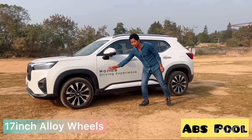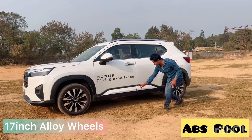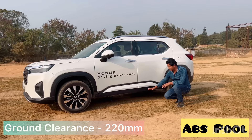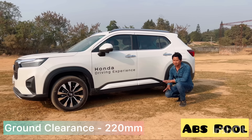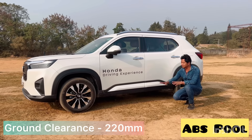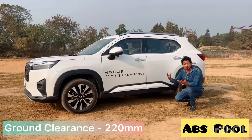The side profile is very interesting. There are 17-inch alloy wheels and 220mm of ground clearance.